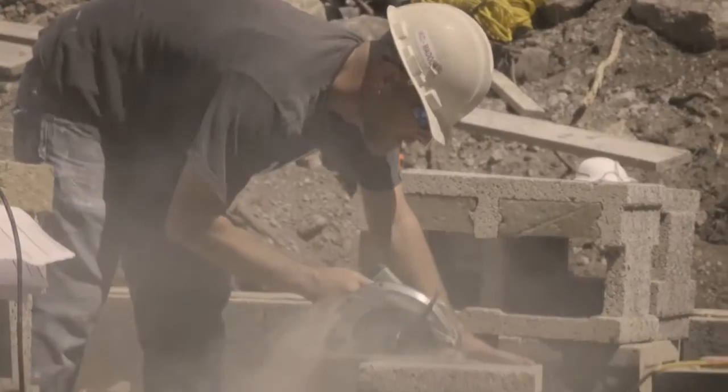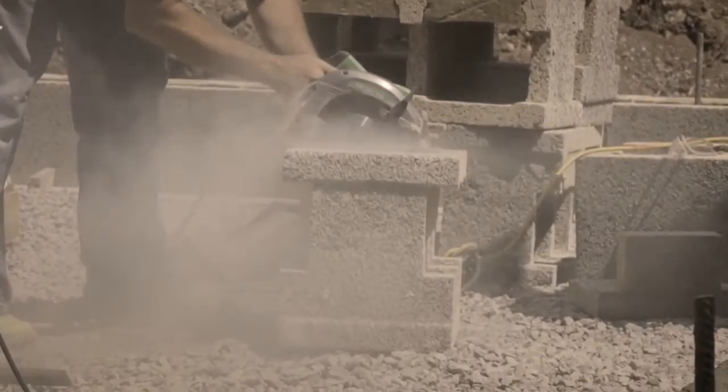We generally cut everything with a circular saw and a reciprocating saw. Carbide tooth blades — they'll last, they'll do the whole house, you just need one. Don't expect to cut wood with those blades after you've cut Exum. They'll be dull, but they'll still chew through the Exum really well.